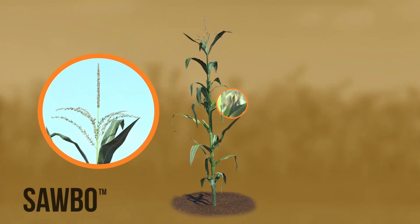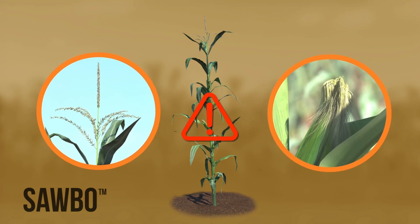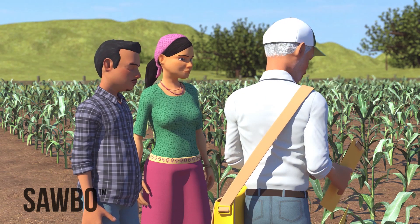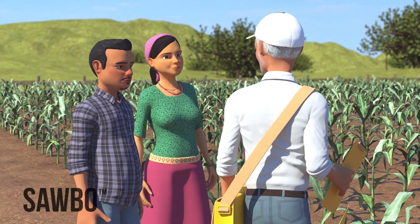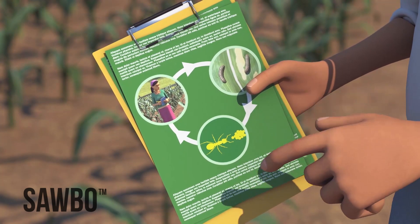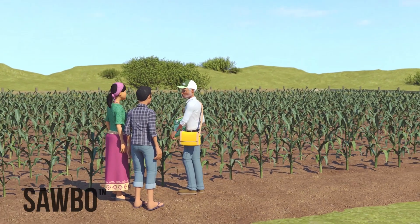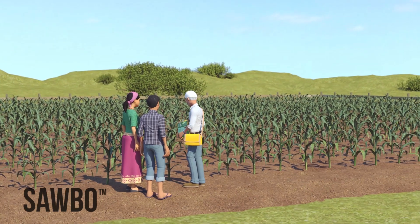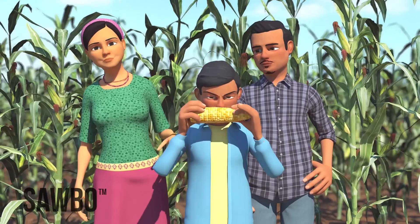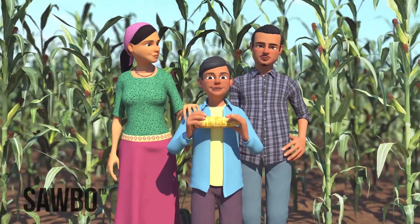Once your crop is at the tassel and ear stage, it is very difficult to control the fall armyworm. To be well prepared, talk to the experts in your area about the fall armyworm this season. If you are unsure what to do about the pest, find an extension agent or knowledgeable person to seek advice on integrated pest management of fall armyworm. Remember: scout early and adopt an integrated pest management approach.